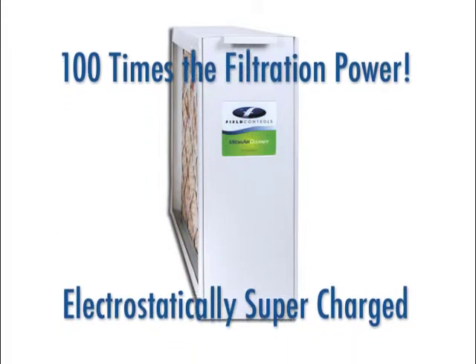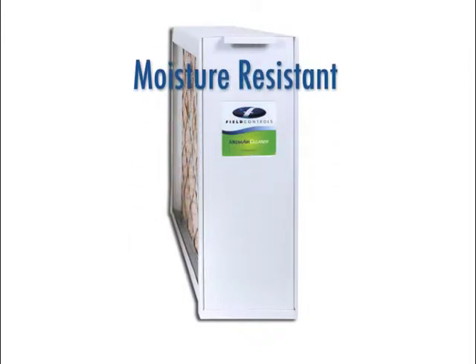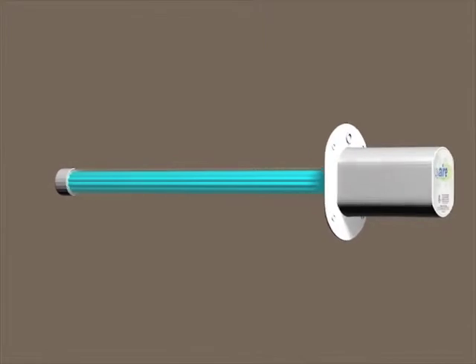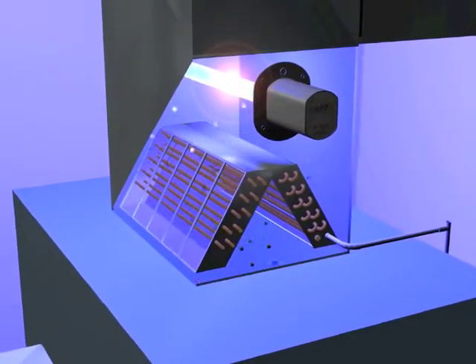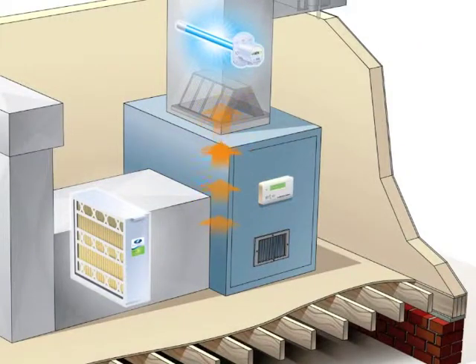Our filter media is electrostatically supercharged and is moisture-resistant to prevent the growth of bacteria or mold. To keep the air in your home pure, the Healthy Home System includes an ultraviolet air purifier to zap airborne invaders like bacteria, viruses, fungi, and mold. This high-intensity germicidal lamp emits powerful ultraviolet rays inside your ductwork, purifying the air constantly as it passes through the system. When placed over the air conditioning coil, the UV air purifier also works 24-7 to eliminate mold on the coil and in the drain pan.